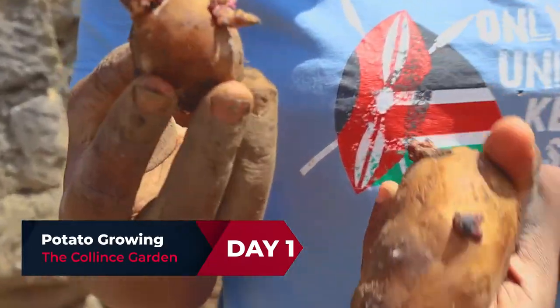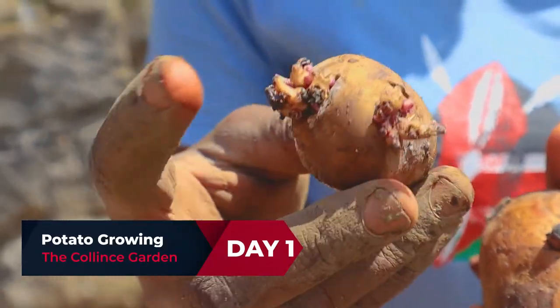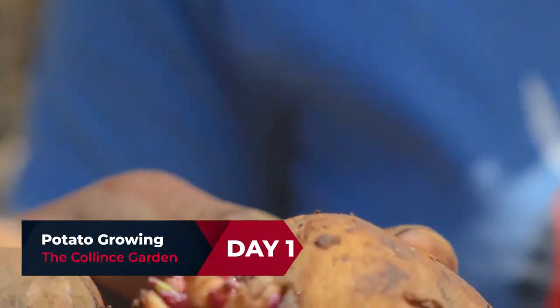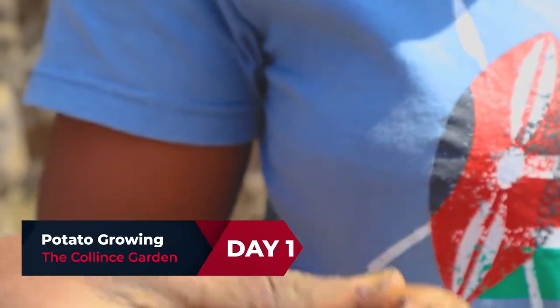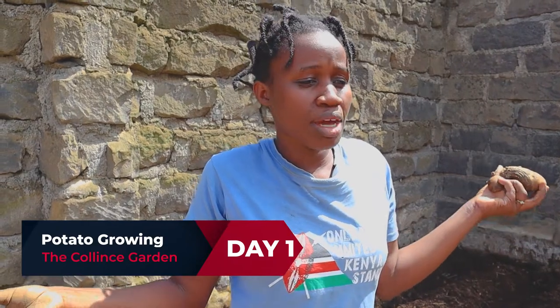For our Irish potato planting, we need the siblings — basically these are what will act as seedlings. This is an Irish potato that was originally one for cooking, but it stayed for long and started bringing up those buds. That means it is ready now to go in the soil. If it goes in the soil, it will rot and grow in the process. You need Irish potatoes of this type — if you have Irish that has stayed in your store or pantry for a long time and come to this stage, they are good for planting.